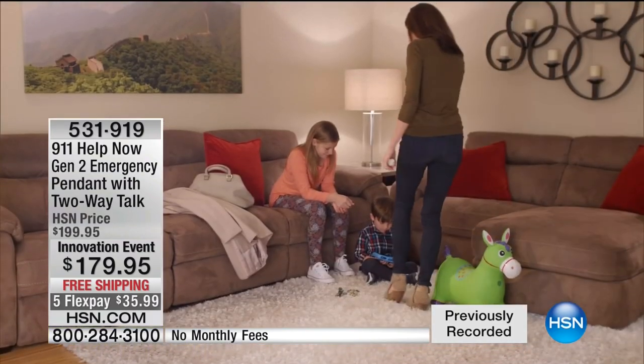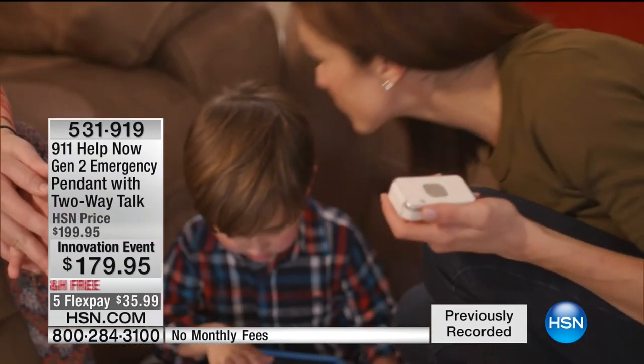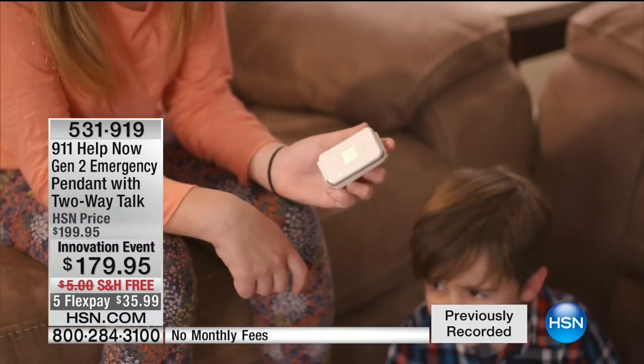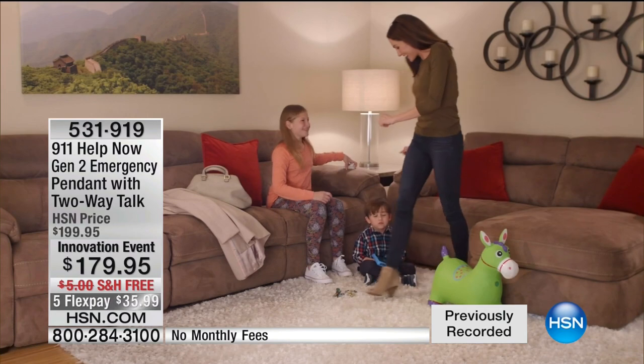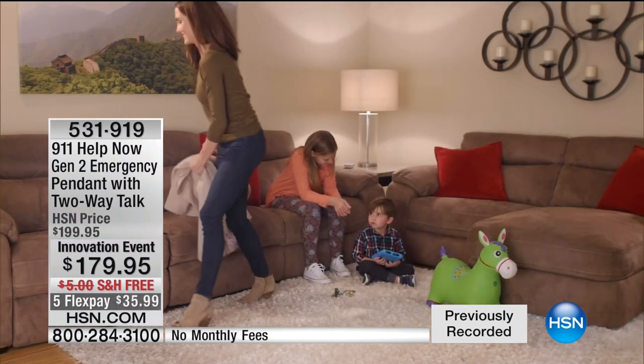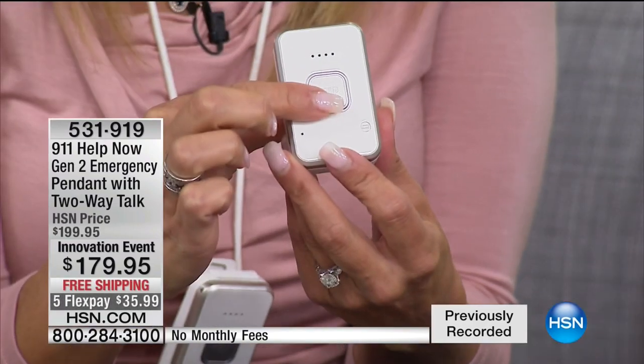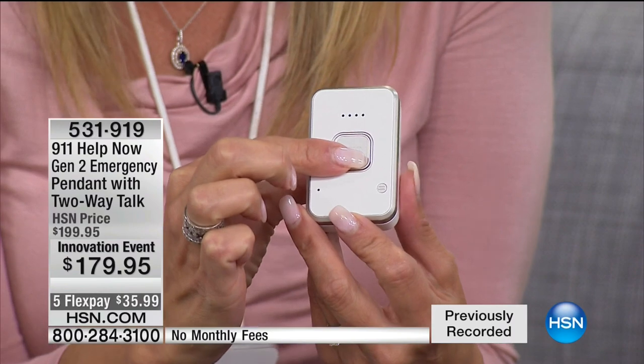When you press this, you are instantly through — it's not reliant upon a cell phone or any other device. It is its own thing. There's no Bluetooth, no app, no monthly fee, no cell phone needed. This operates independently on its own. I taught my daughter my cell phone number not too long ago, but when I think about the ease of being able to just touch a button, she doesn't even have to remember the numbers 9-1-1.